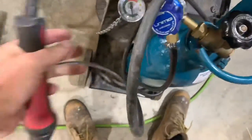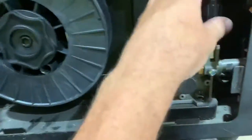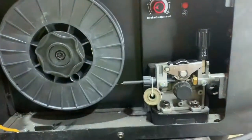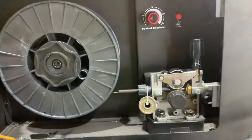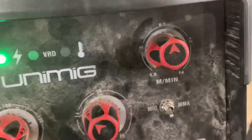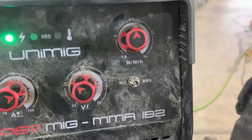I'm running 10 to 12 litres per minute of gas - don't want it too much. These rollers: loosen it right off so it doesn't spin, then bring it in slowly until it just spins. You don't want those rollers too tight or it'll squash your aluminium. Have your feed rate slightly higher than your amps, but you've got to muck around with that to try and get it right.